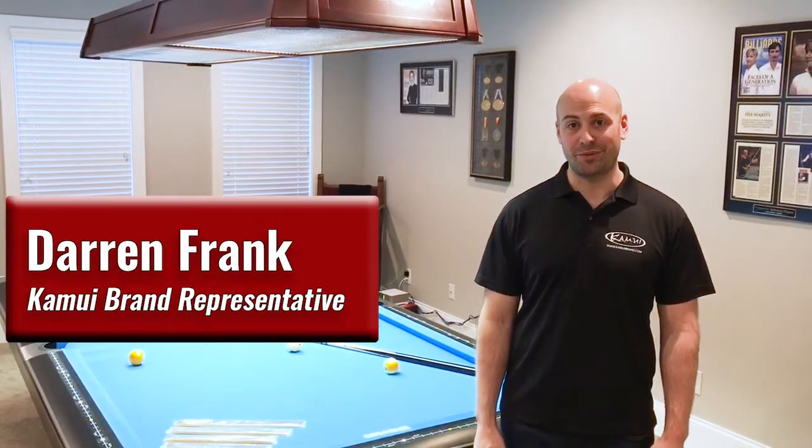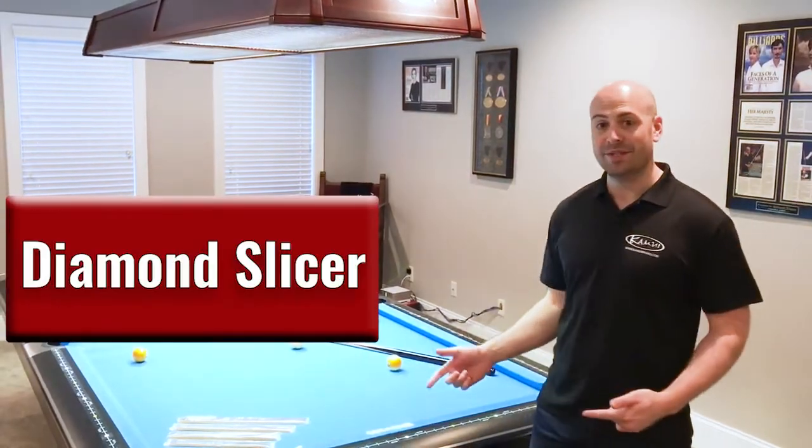Hey, this is Darren Frank and I'm here for Kamui Brand to tell you about another one of our products. Today we're here to talk about the Diamond Slicer.